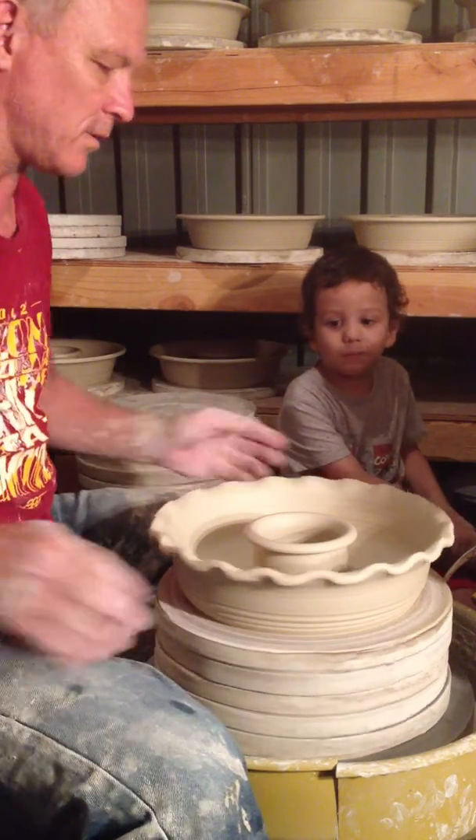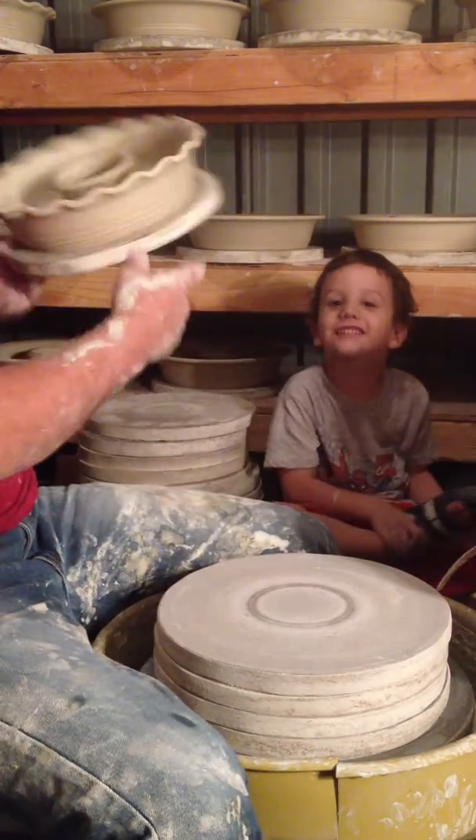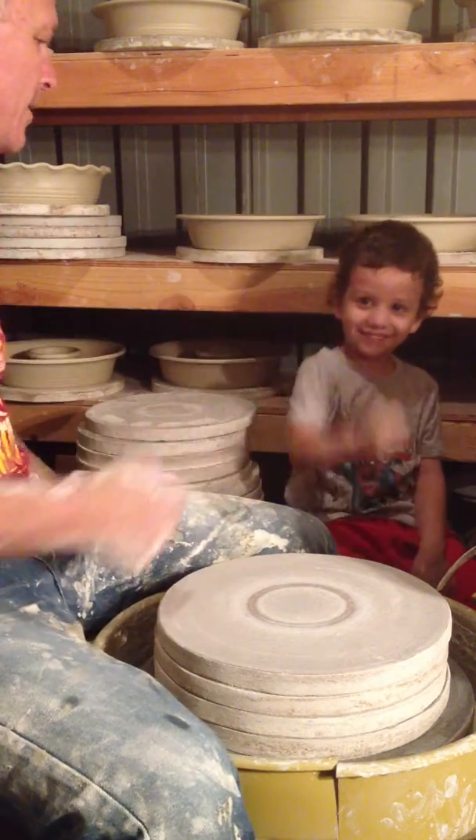Okay, so it's fluted. Yes, it is. Fluted. How did I do? Good. Thank you. Give me five. All right. Pound it.